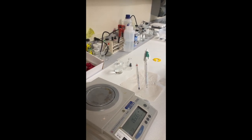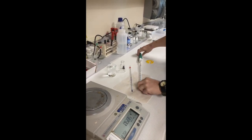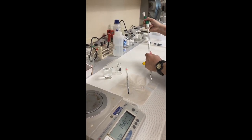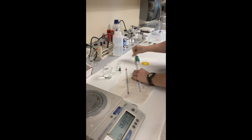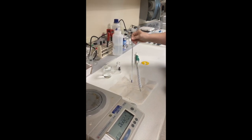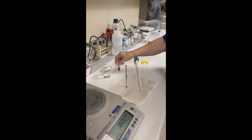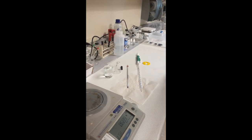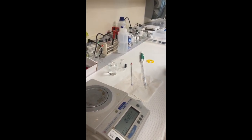Also obtain a 10 ml pipette, thermometer, and 50 ml Erlenmeyer flask with rubber stopper. Plan on using the same balance and pipette throughout the experiment.